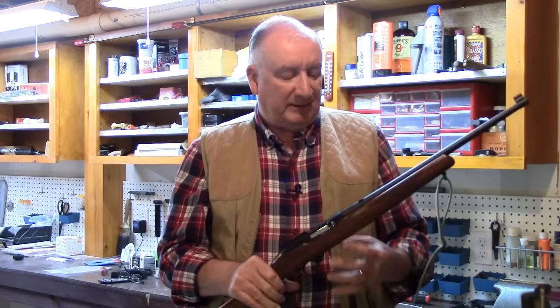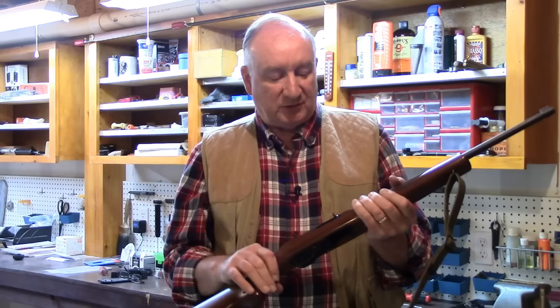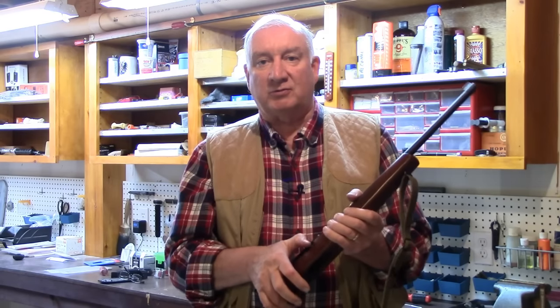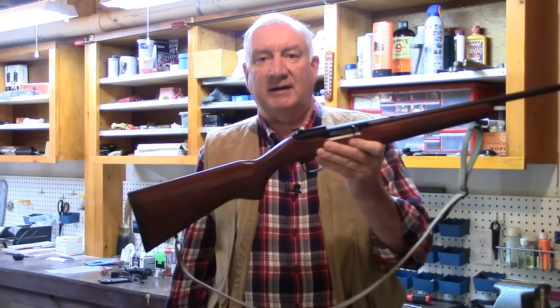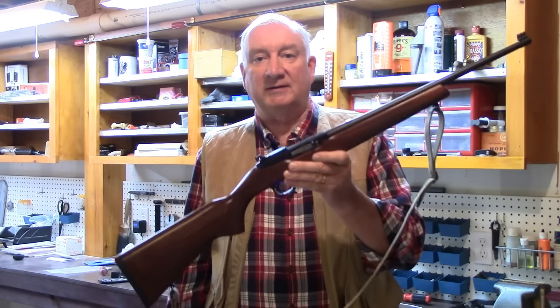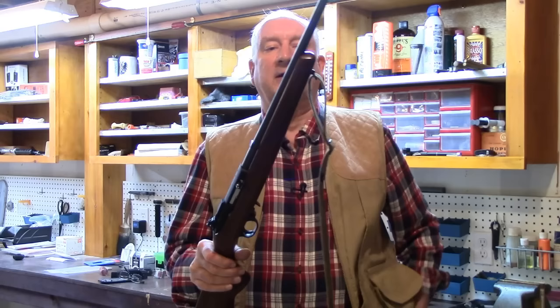Welcome back. My pup Benny and I just got in from exploring the muddy trails around here. It's mud season, that's for sure, so I had to make sure he took a swim in the lake before we came back in the house. But anyway, today I want to talk about the very gun that I was out with today.